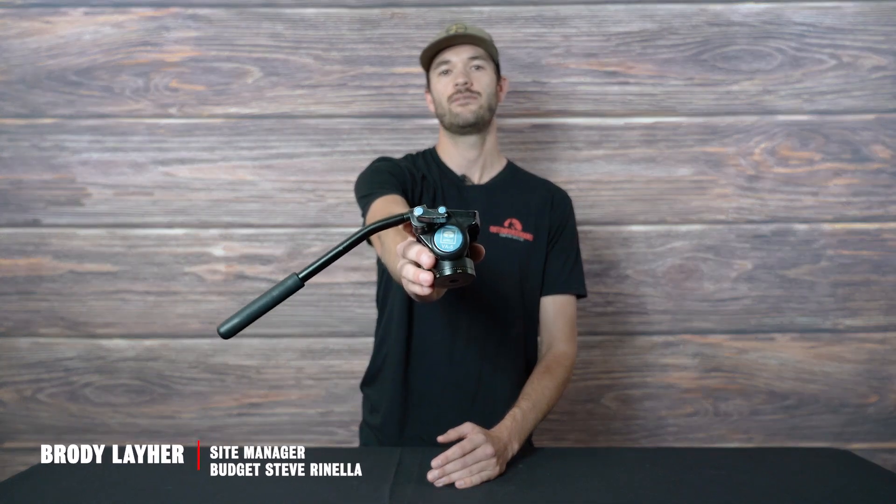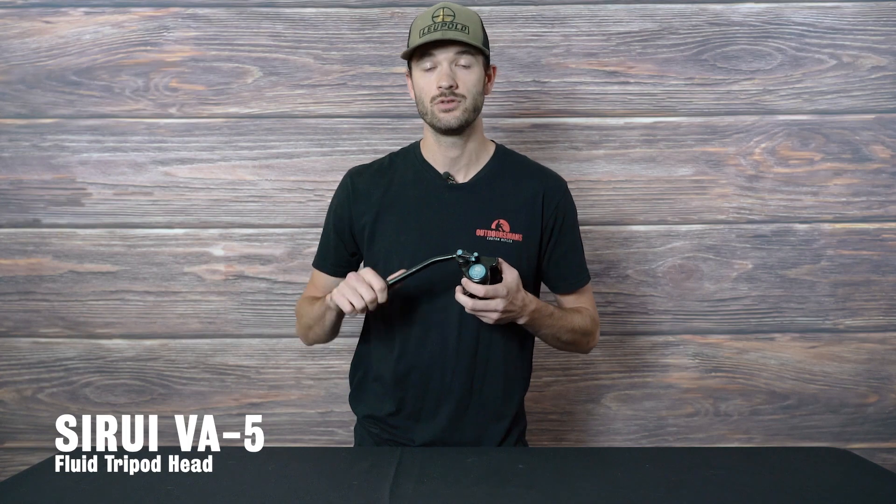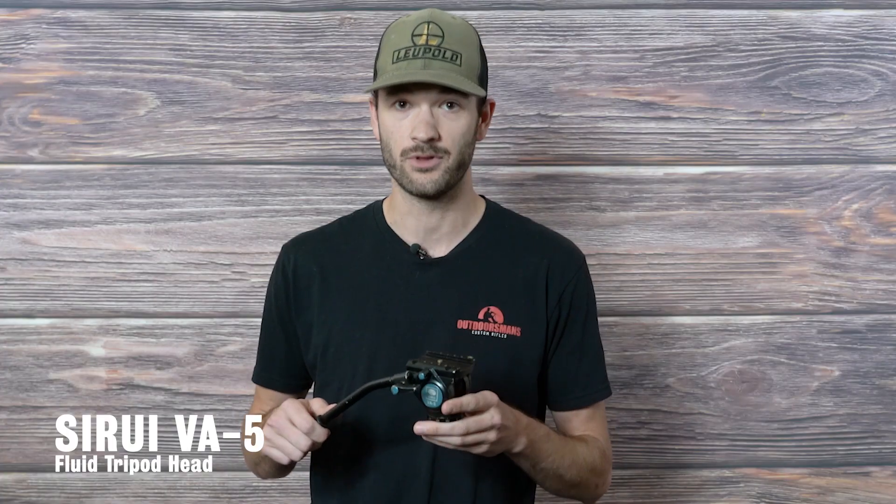I'm Brody from the Outdoorsmans and I'm going to be going over the Sioux Ray VA5 head. I've been carrying this head for the last two years. It's a great head for the price — it's only $165 and I would say it's just as smooth as some eight, nine thousand dollar heads.